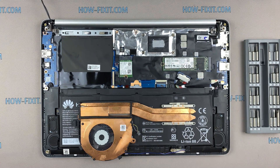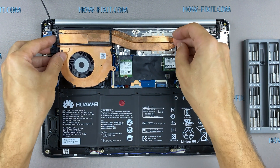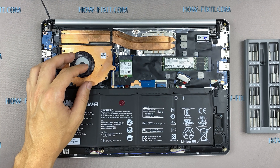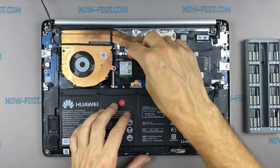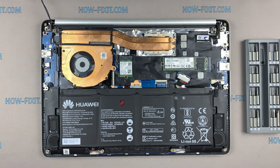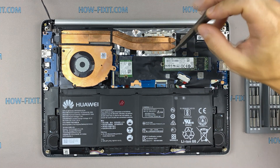Now you can install the cooling system and tighten all screws. If your laptop is still overheating after cleaning and replacing thermal grease, I recommend watching a video about cooling pads for laptops or how to undervolt the CPU and GPU to reduce heat and increase laptop performance. All links you can find in the description. Please note how I tighten the screws on the radiator — it is necessary to tighten the screws evenly on each side, a few turns of each screw. If you tighten a screw immediately and completely, there is a chance you may damage the processor chip.